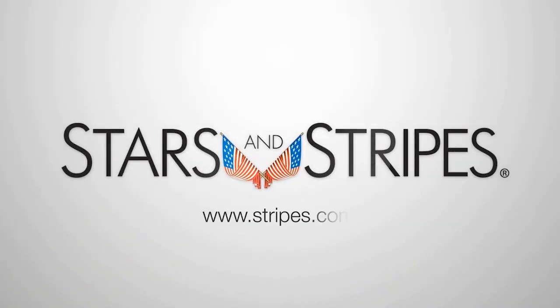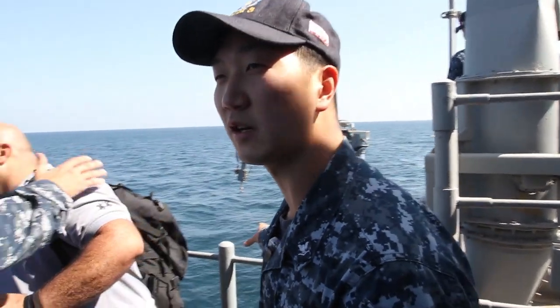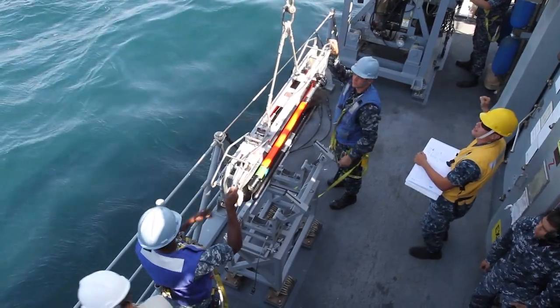Good afternoon, gentlemen. The system we have here is the AN-SLQ-TAC-60 — Army-Navy-SLQ-TAC-60 — CFOX system.